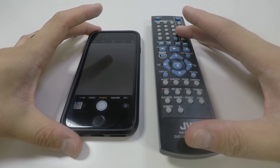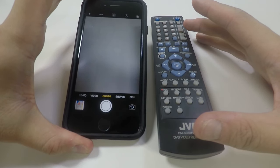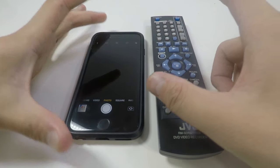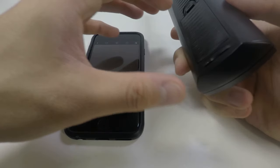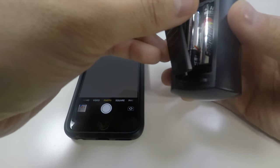You only need two things to test the remote using this method: a smartphone — I have an iPhone 6s here — and then the remote you want to test. The first thing you want to do is make sure that there are batteries and that the batteries are working.